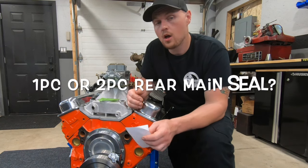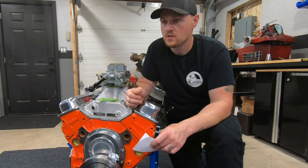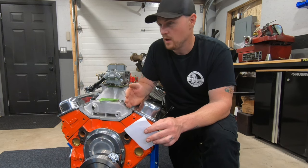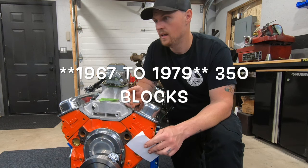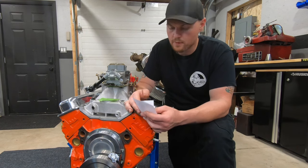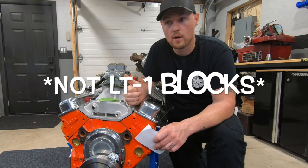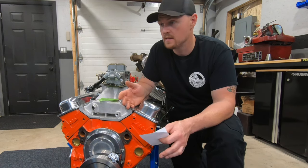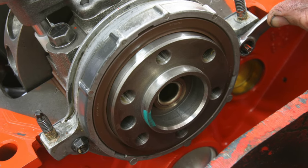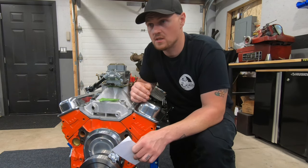Next question: one-piece rear main seal block or two-piece rear main seal block? One-piece rear main seal blocks were the later ones — like 1986, 1987 and up — when they switched things up. Two-piece rear main seal blocks are pre that, so 350 blocks from around 1962 to 1986. But what do I prefer? I prefer the one-piece rear main seal blocks for a couple of reasons. They're often not trashed — you can pull one apart with 200,000 miles and it won't even have ring ridge. They're obviously newer, and they have the one-piece rear main seal which is less prone to leaks. And the biggest advantage is the roller cam setup — a lot of those late model one-piece blocks are set up for a roller cam.